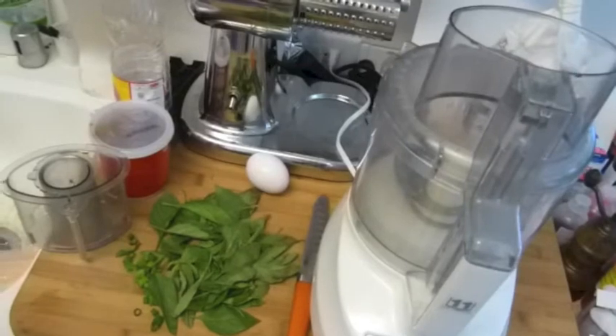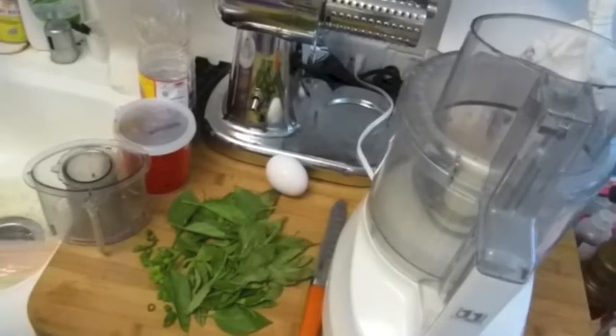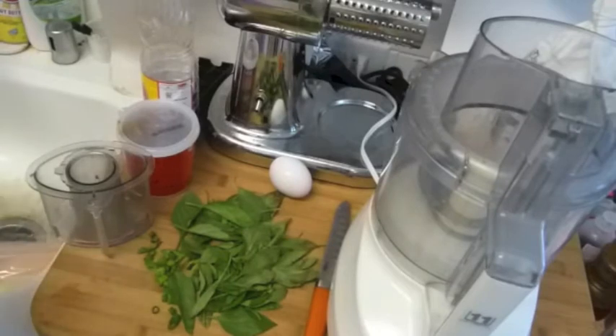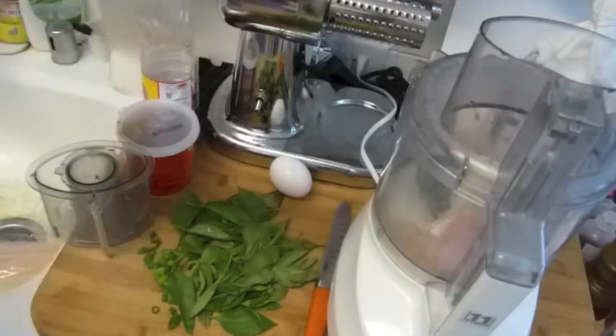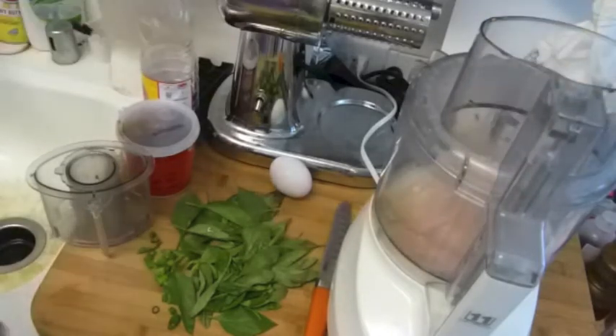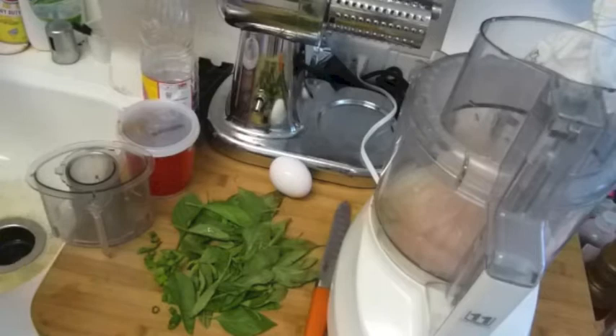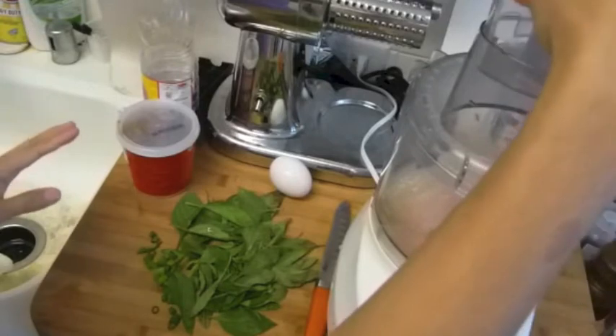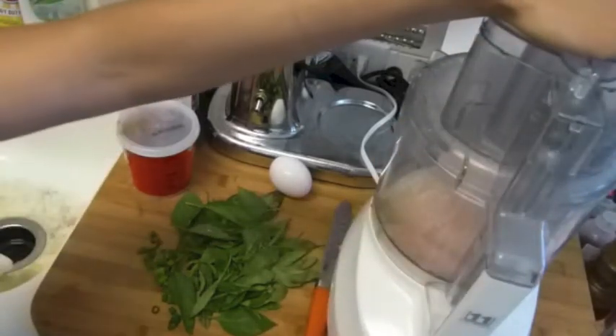Hi guys, today I'm going to make a Thai appetizer. It's actually really common and people eat a lot of it in Thailand. I'm going to use this fish — tapioca fish — and I'll put two pieces in there. My family loves to eat it, everybody in Thailand eats it.